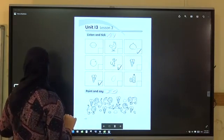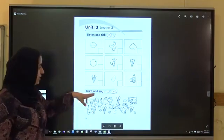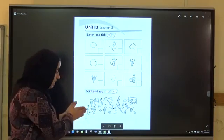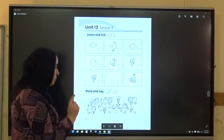Students book, Unit 14, Activity 2 — point and say. Now, how many nuts are there? Count with me. 1, 2, 3 — three nuts. Very good.